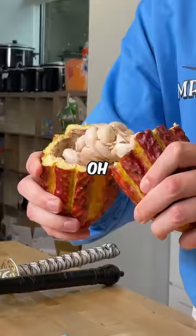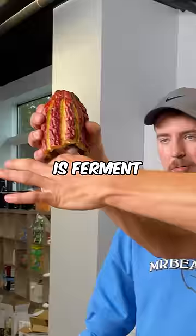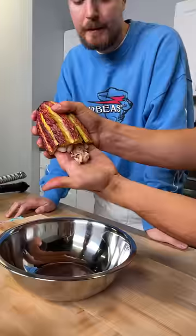This is where chocolate comes from. Oh my goodness. This right here is 99% of what's in here. So all you do is ferment these seeds right here, blend it all up with some sugar, and then you've got your chocolate.